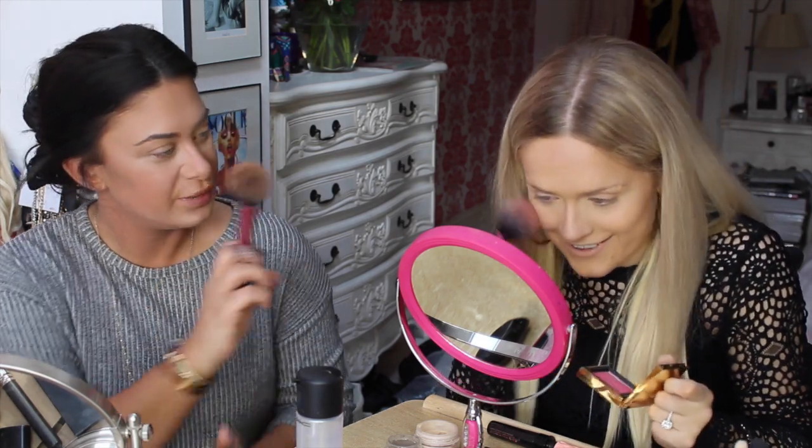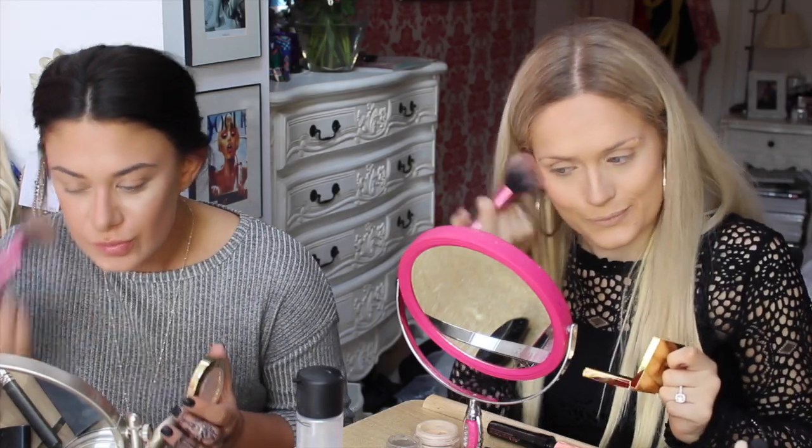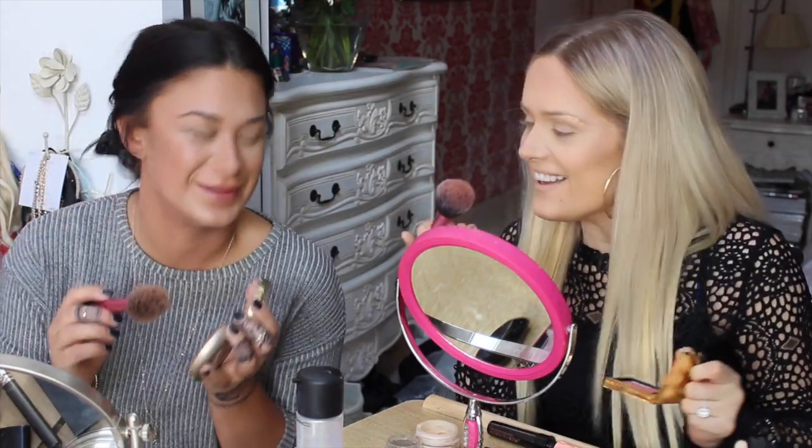I always think products like this usually smell nice, but this doesn't. Snapsies! But I'm not using mine for blush — I'm using mine for bronzer, because I just need to brown my face up a little bit more.